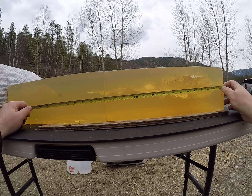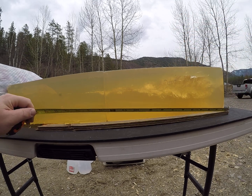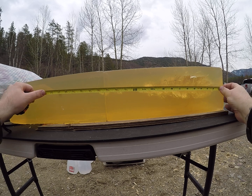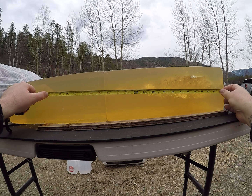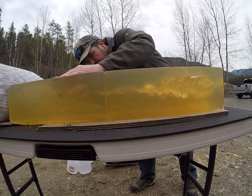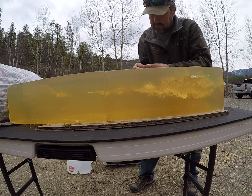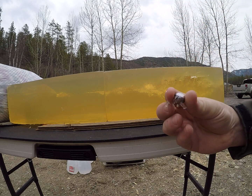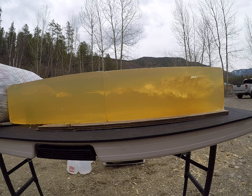It started opening up almost instantaneously. You do have tears just a little bit on all three sides of the block. Its total penetration was 22 and 5 eighths to that leading edge. Now let's set up some water jugs and see just kind of that difference.